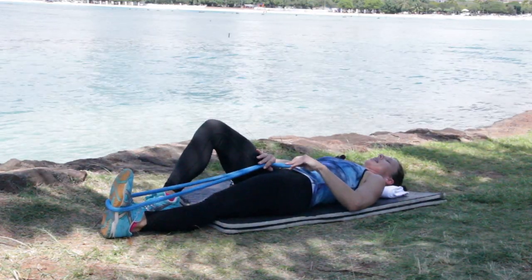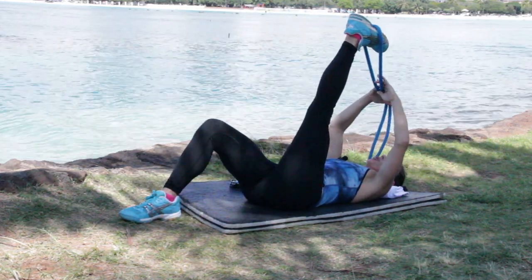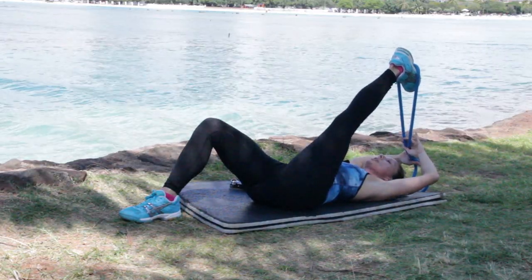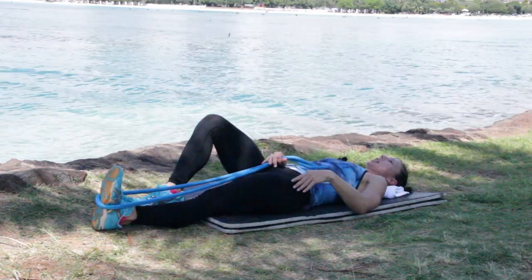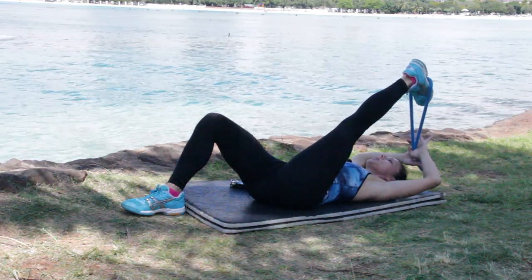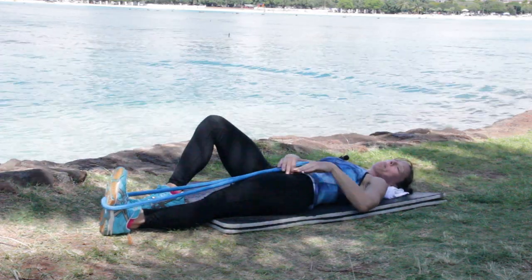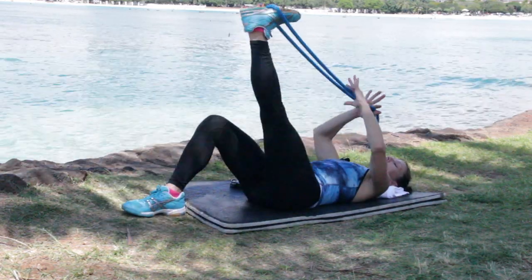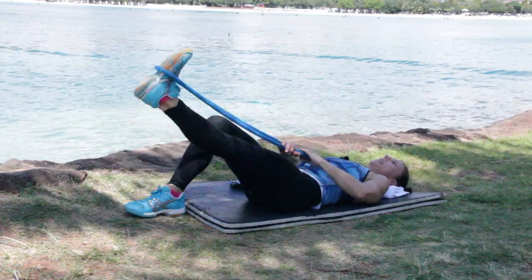Inhale, actively move the leg up towards your chest, then gently assist as we exhale. Hold this stretch for two seconds, then let it release all the way to the ground — let the contraction go. Inhale, lift. Exhale. And release. If your knee starts bending and your back starts lifting up, you've gone too far. It's all about the quality, not how far you go. And release.